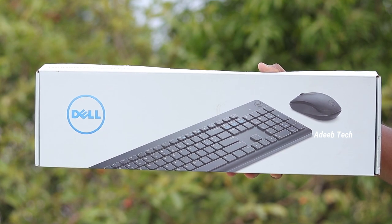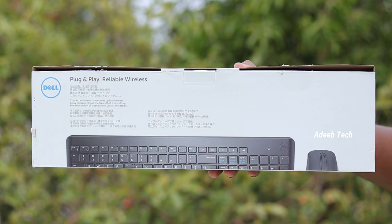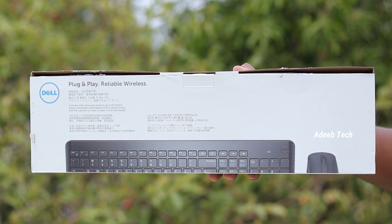If you look at the box, you have a photo of the wireless keyboard and mouse, and you have a Dell branding. If you look at the box, you have a Chinese box.